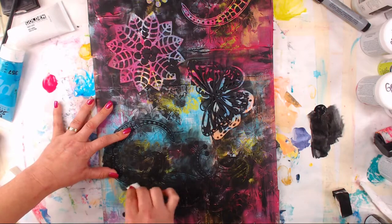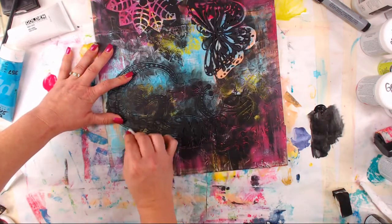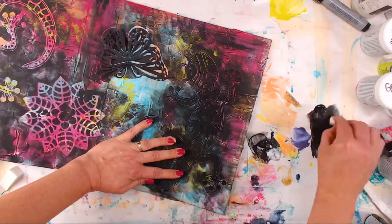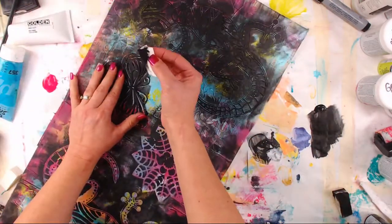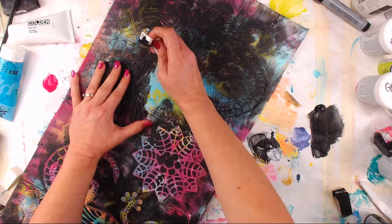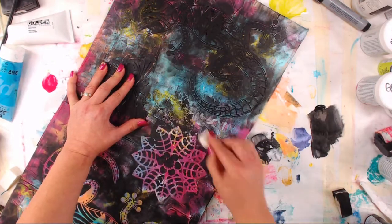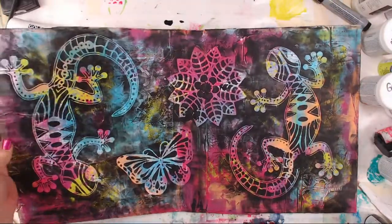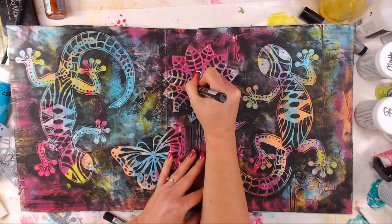I've just got a makeup sponge and some black Americana paint, and I'm going over this Marabou stencil, which is just adorable. All three of the stencils I used on this piece were Marabou stencils — their stencils are pretty cool, they've got some cute cutouts, and these are more like masks because you can sort of mask the area. Anyway, we got all that done, softened up some of the edges, and it's basically doodle time.